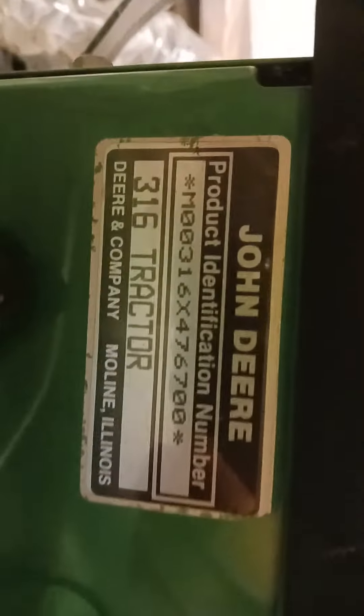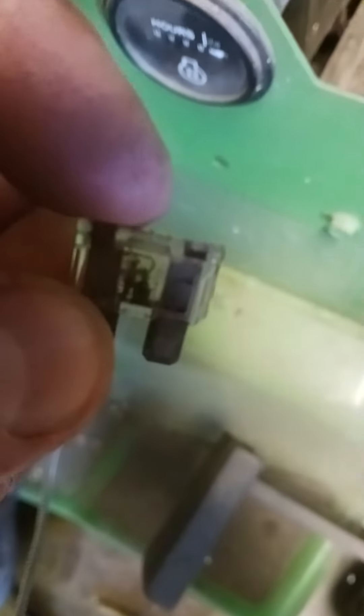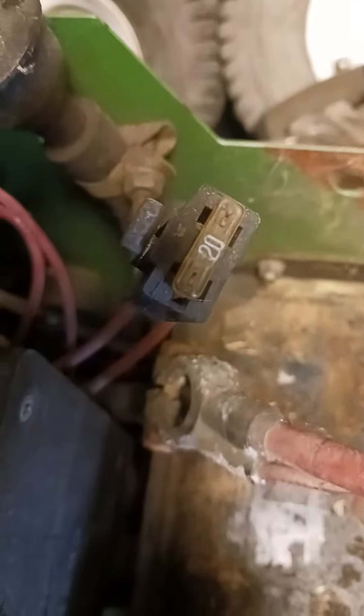Quick video — I have a John Deere 316 with no spark. There's the serial numbers right there. I was running it in the backyard and it just lost spark. This fuse right here is supposed to have a 10 in there. I took this one out of it, and right here I got the 20.